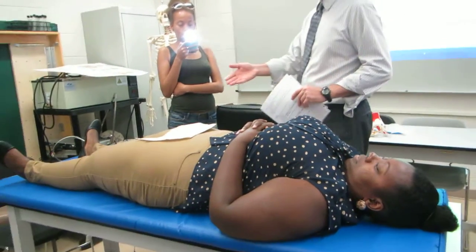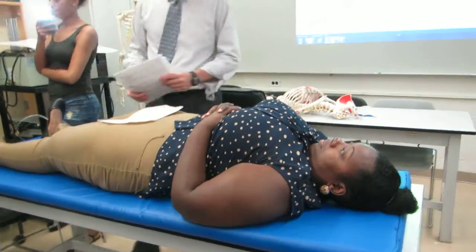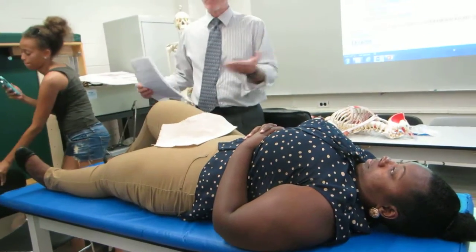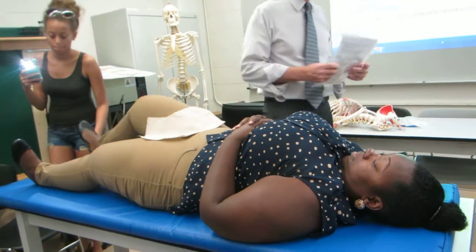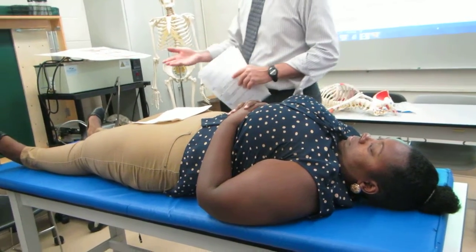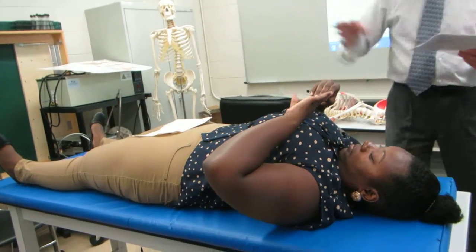She doesn't have to have her legs straight or flexed. Sometimes when people are lying flat it can bother their back, so you can just have them like this — either way is okay. If I have a bolster, I'll put the bolster on there because that makes it a little bit better. And I dim the lights.